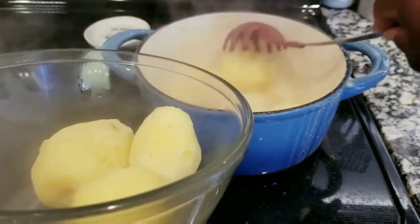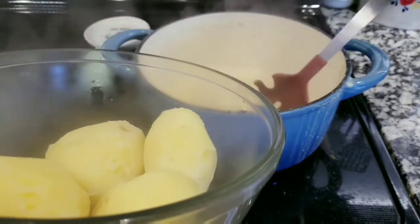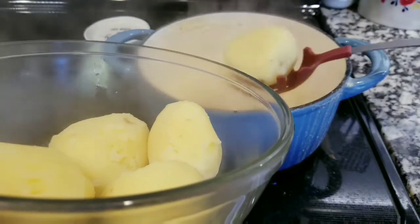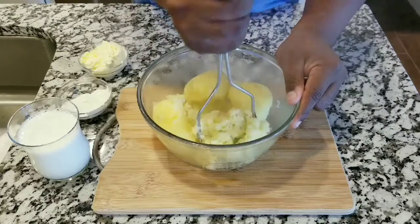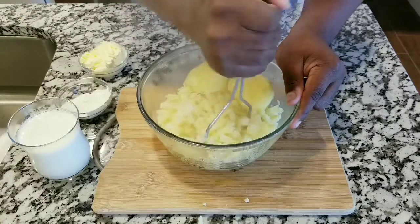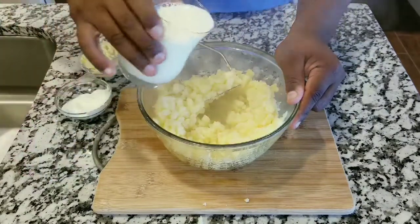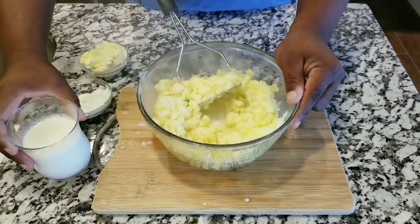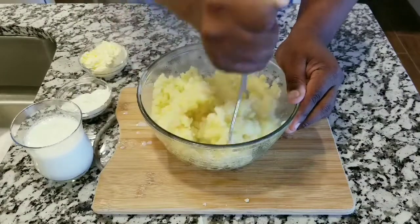Now you want to start mashing the potatoes, but you don't want to completely mash them yet — just make them softer. Add a little bit of milk. I'm making a little bit of a mess but it's okay, you can clean up later.